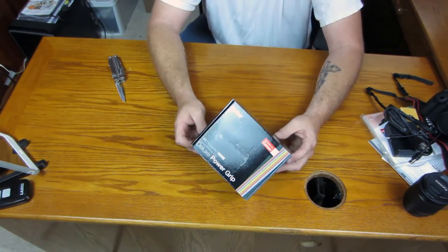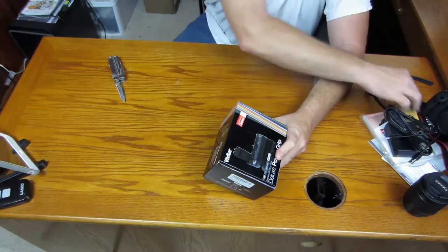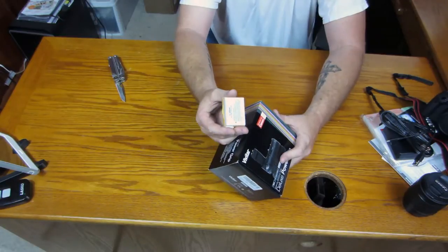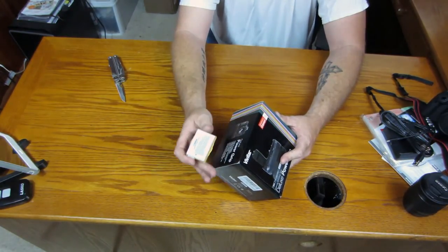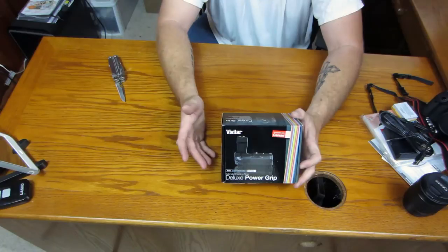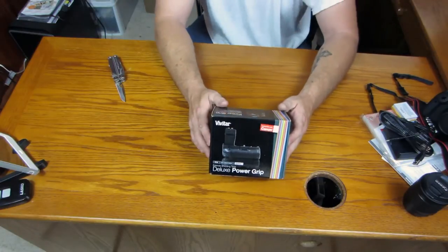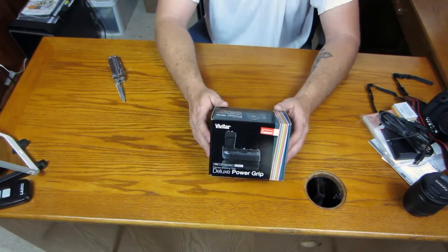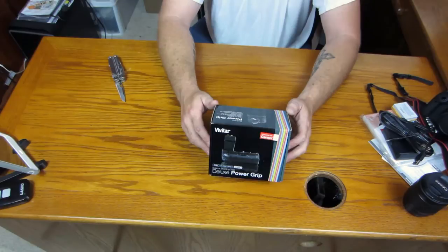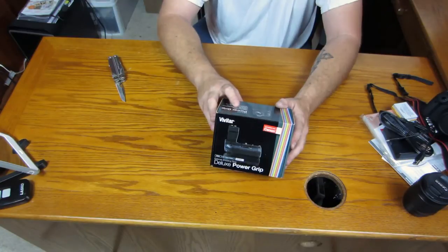You can actually use this with two of the LP-E8 batteries that come from Canon or the aftermarket ones they sell on Amazon. Or you can actually use six double-A batteries, which actually comes in handy because you've always got double-A batteries around. You can find those anywhere, whereas you have to order the LP-E8s online or at a camera shop or maybe Best Buy. So one way or the other, you're going to have batteries — buy a big pack of double-A batteries and keep them in your camera case.